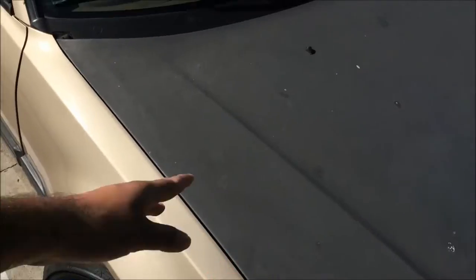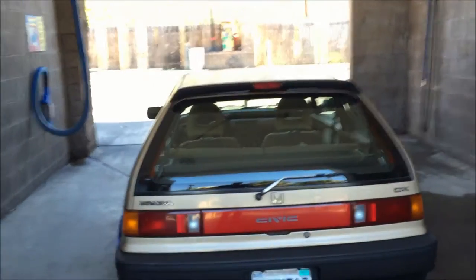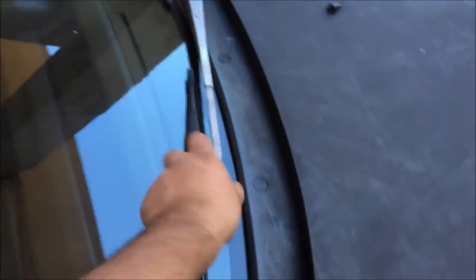I'm gonna show you guys how I do this. I'm gonna mask everything around with some newspaper and hopefully it comes out legit. Alright guys, I'm at the car wash real quick. I'm gonna do the usual - lift up my wipers and get everything clean.